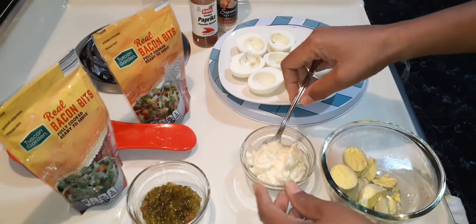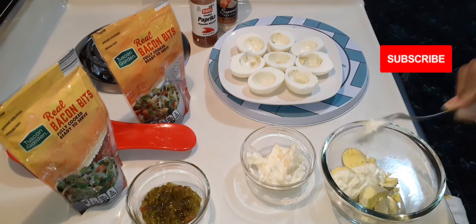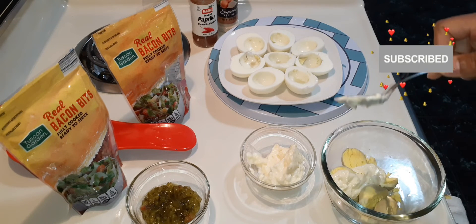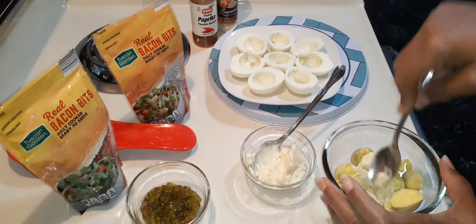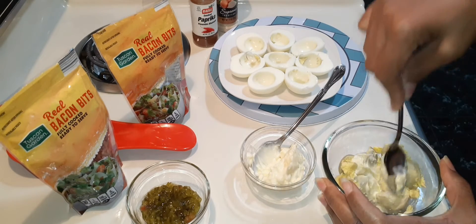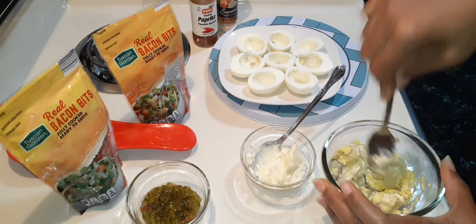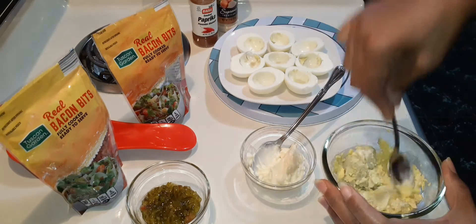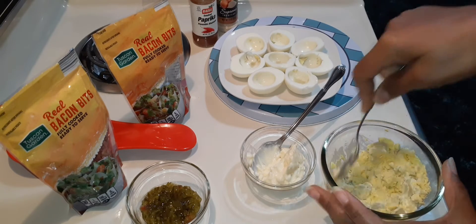Got my yolk in the bowl. I'm going to start out with a teaspoon of mayonnaise. You start out small and then work your way up, because you can always add but you can't take away. How do you make your deviled eggs?